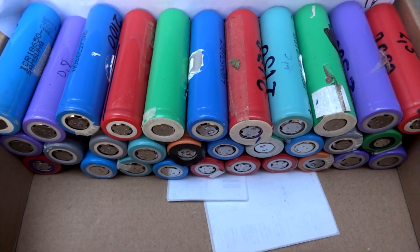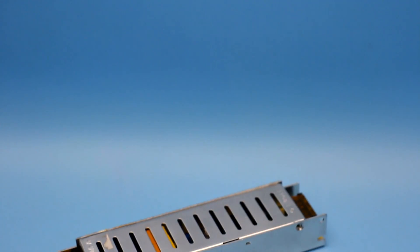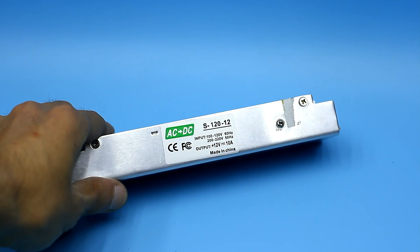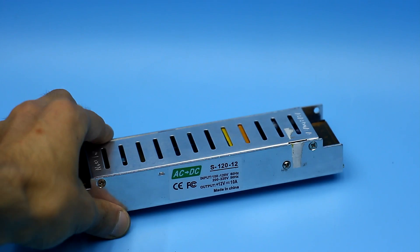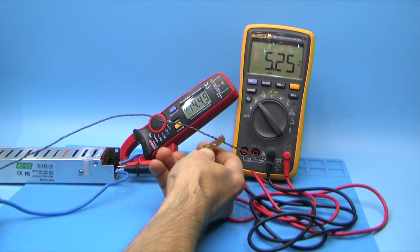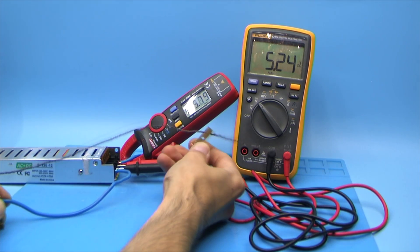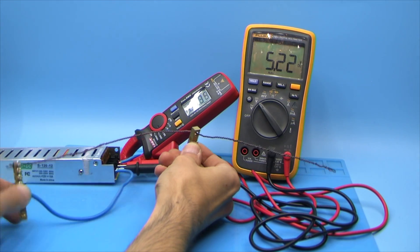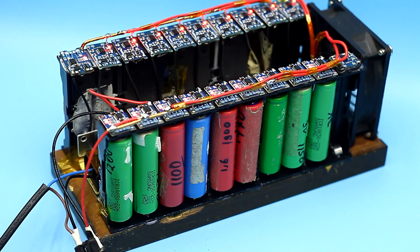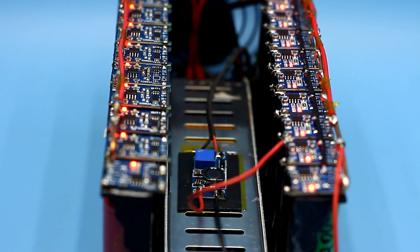Recently I was redoing a 12V 10A power supply for LED strips. In that video, we lowered the output voltage from 12V to 5V, but the output current was doubled. I made that powerful 5V source exactly for this project. The idea isn't a novelty — I just decided to make a charger which can simultaneously charge 20 batteries.